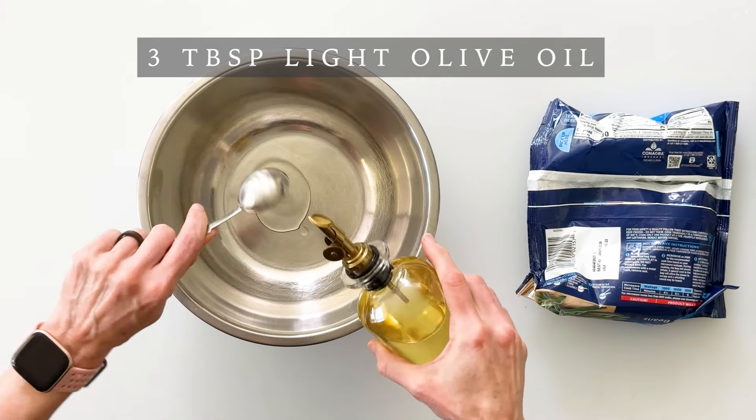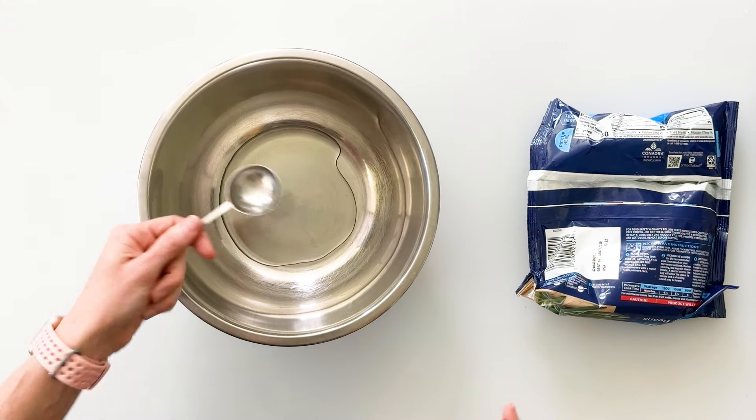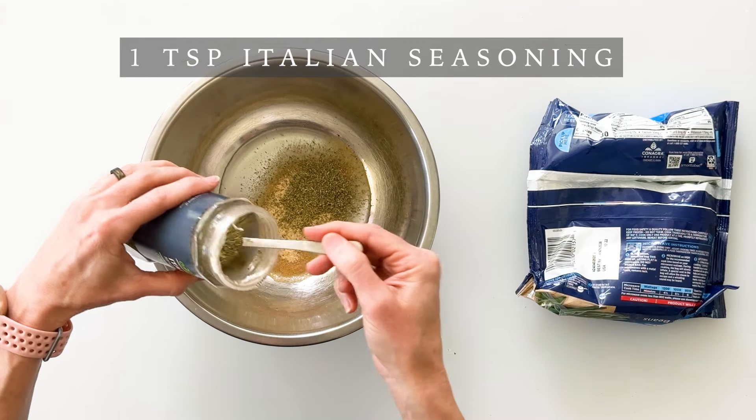We're going to begin by simply mixing together our oil and our spices in a bowl. I'm going to start with three tablespoons of light olive oil. You could use regular olive oil or avocado oil. And then we're going to add two teaspoons of garlic powder, one teaspoon of onion powder, and one teaspoon of Italian seasoning.